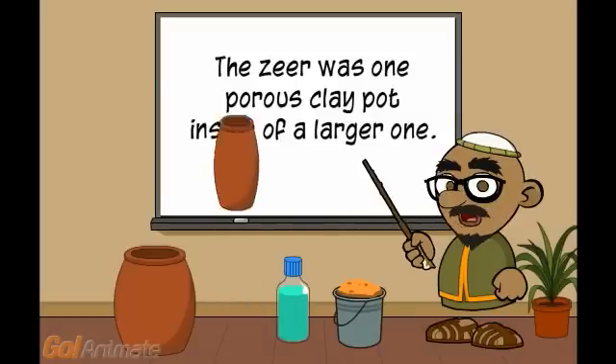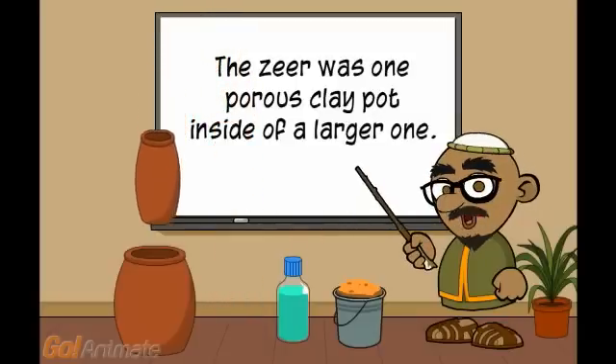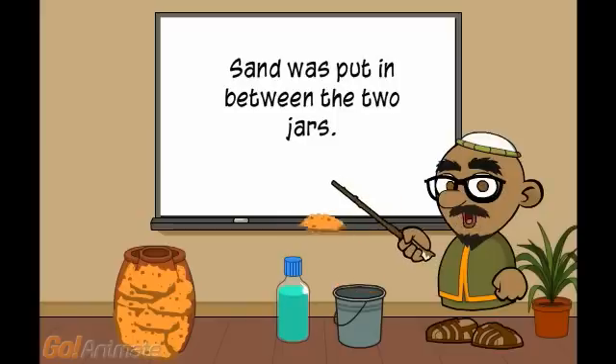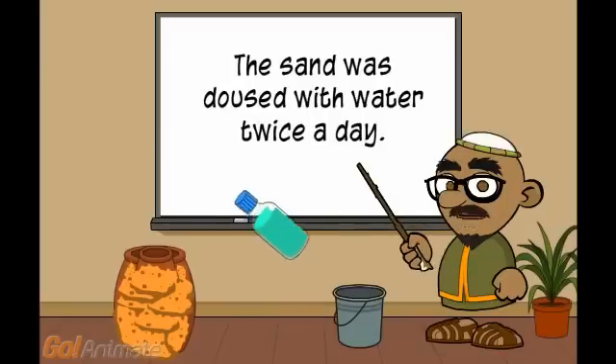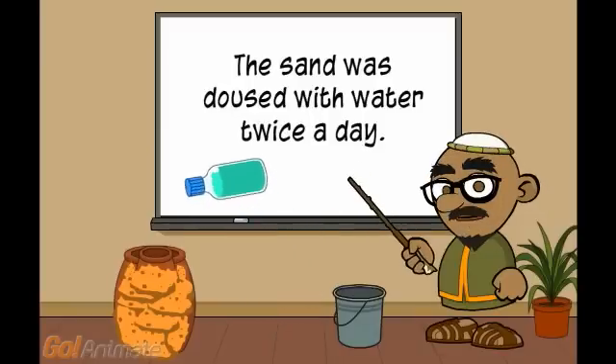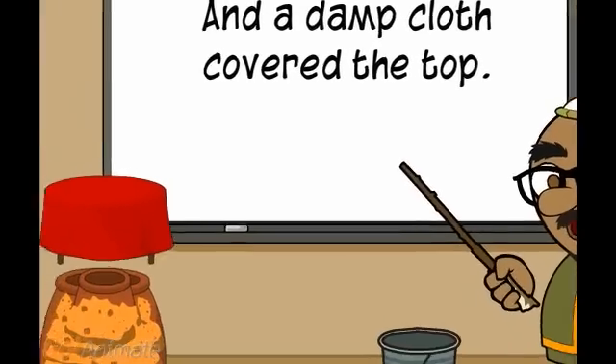A zeer was one porous clay pot inside of a larger one. Sand was put in between the two jars. The sand was doused with water twice a day, and a damp cloth covered the top.